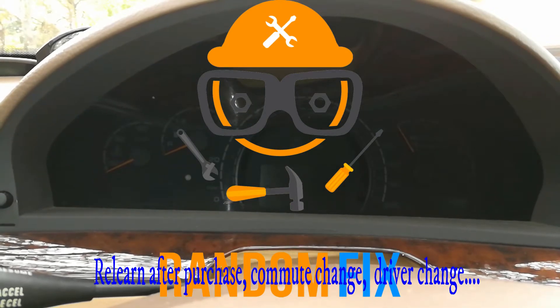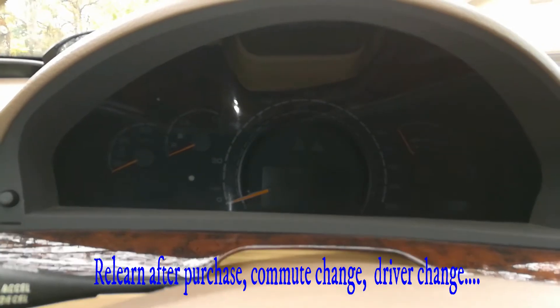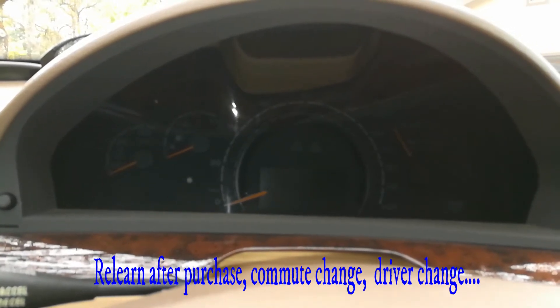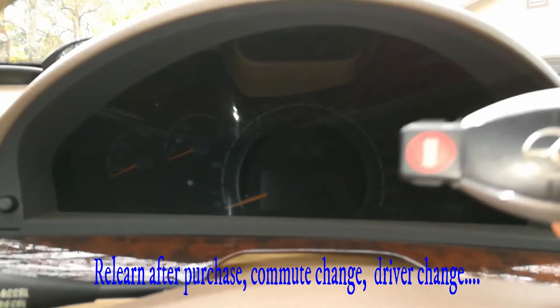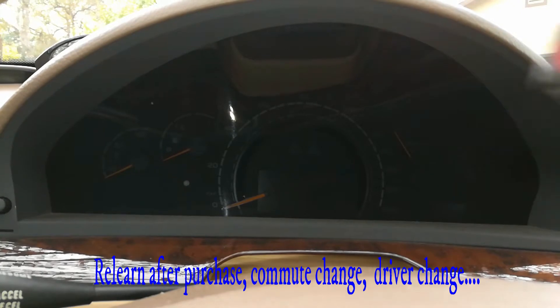Hello world, this is Random Fix and today I'm going to be showing you how to put your Mercedes-Benz transmission into relearn mode. This is something you want to do possibly every month if you get a chance to do so, and all you need is the key.